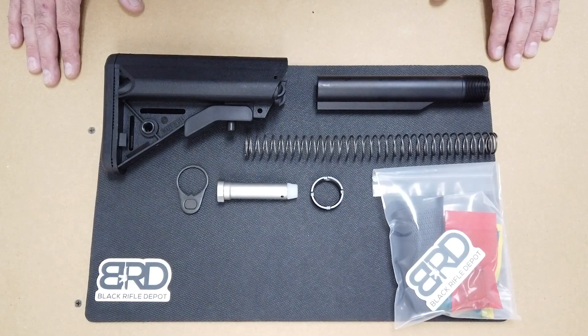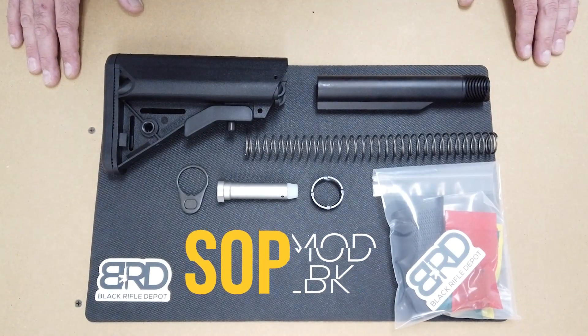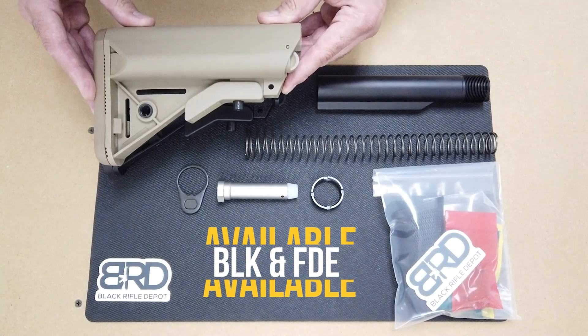This is Black Rifle Depot. We're going to go over one of the lower build kits we carry here on our website. This is the Sopmod lower build kit. It is available in both black and FDE.